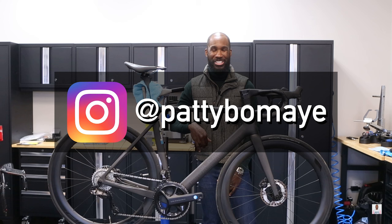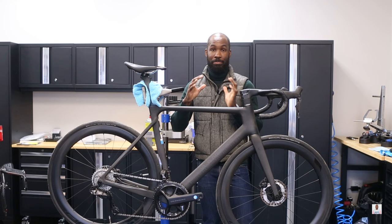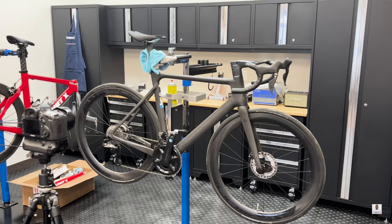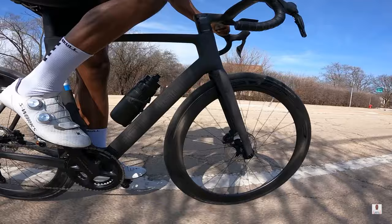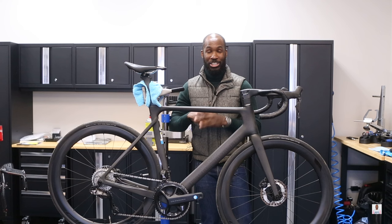Welcome back to the channel! Today is a very exciting day because the bike you see right here I believe is one of the absolute best values you can buy today on the market for a complete bike. The bike is a lovely Polygon Helios A8X complete bike. We're going to go over all the components and specs, and I'll show you exactly why I think this is a fantastic value, then take it out on the road for first impressions.